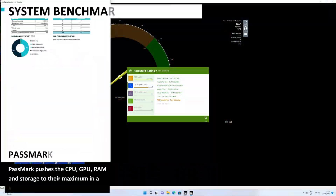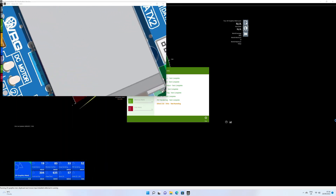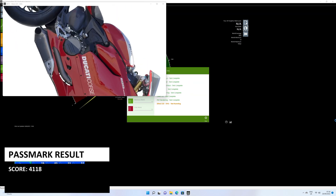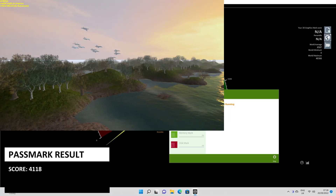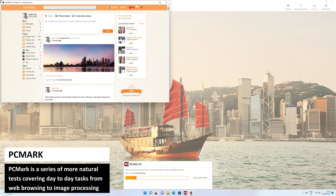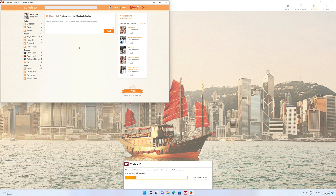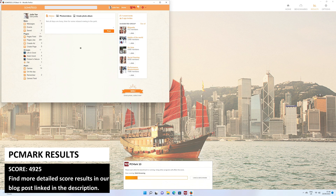We start the system benchmarks with Passmark, which pushes the CPU, GPU, RAM and storage to their maximum in a series of tests. We got a score of 4,118. PCMark is a series of real-world tests covering day to day tasks from web browsing to image processing, and we got a final score of 4,925 with good results across the individual test categories.